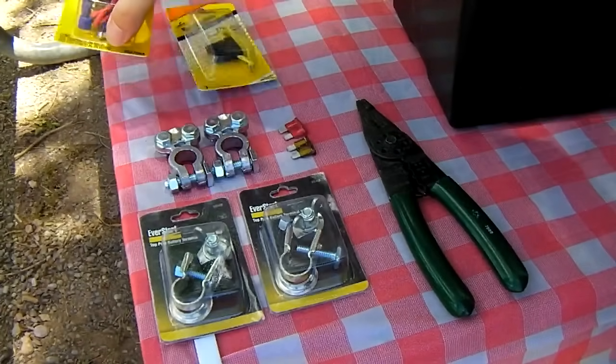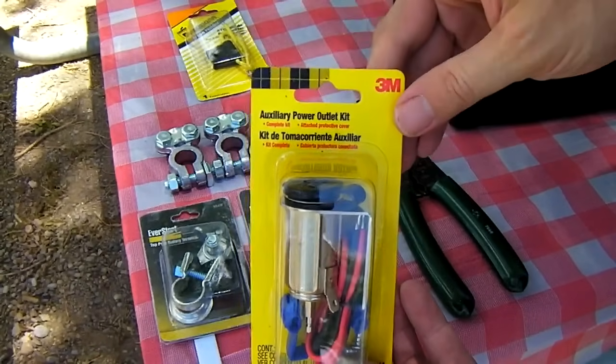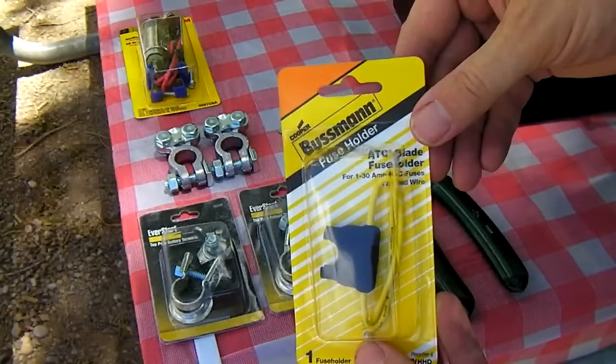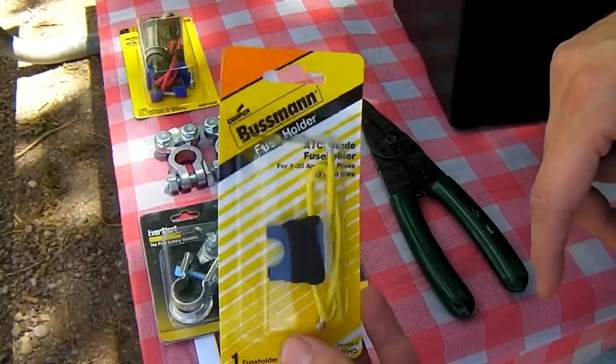You're also going to need from Walmart the auxiliary power outlet kit — this is the metal cigarette lighter socket. Also an inline fuse holder, 12 gauge with the yellow on it. This is a couple of dollars at Walmart.